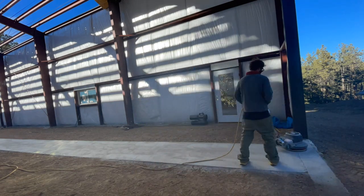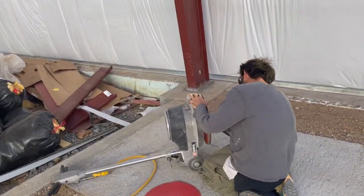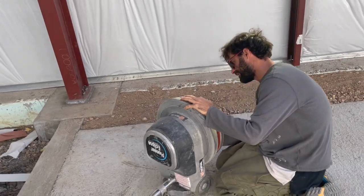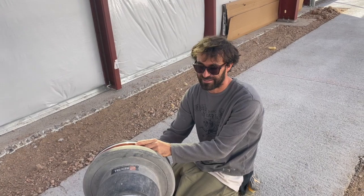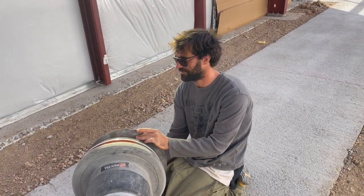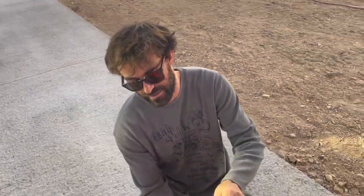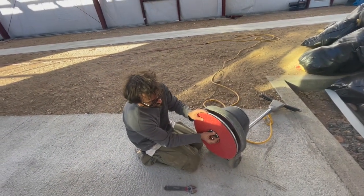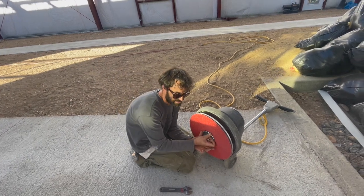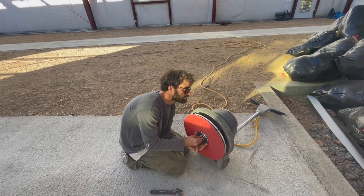The concrete grinder is working pretty fast. I wasn't sure if it would grind or not — I thought it would either just rip up the paper or do nothing to the concrete. It's working out perfect. I just hope it works as well on this section as it did on the one over there.